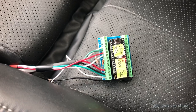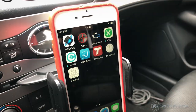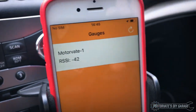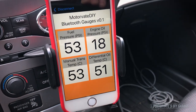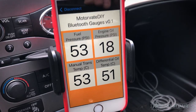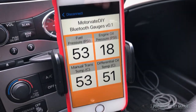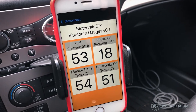Oh wow, flashing lights. However, if we come over here we can see an app right there called Gauges. Let's start that. Oh look, it says Motivate. Well let's just touch this here and right there we are getting real-time information about the fuel pressure, the engine oil pressure, the manual transmission oil temperature, and the differential oil temperature. Right now it's in Celsius — of course it'd be very easy to convert it to Fahrenheit.